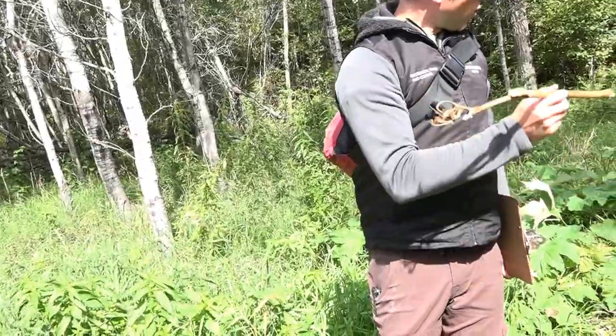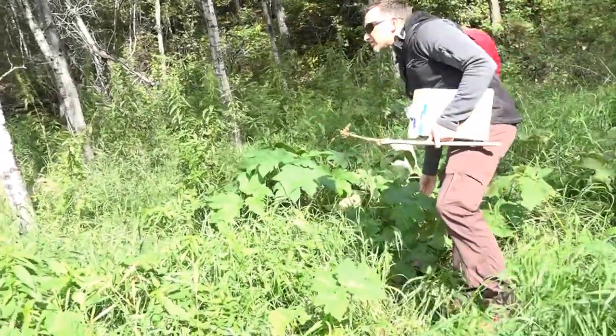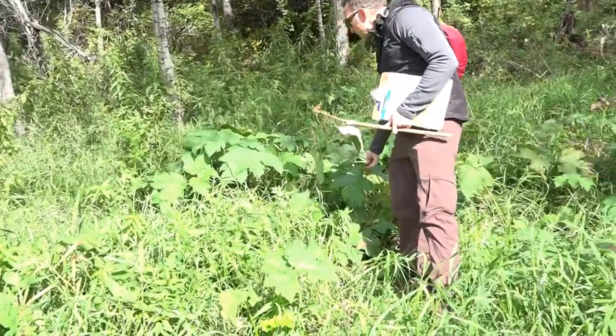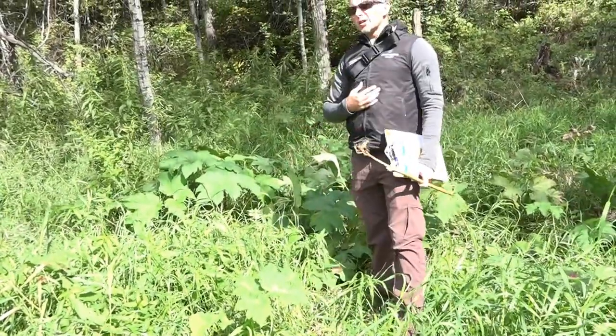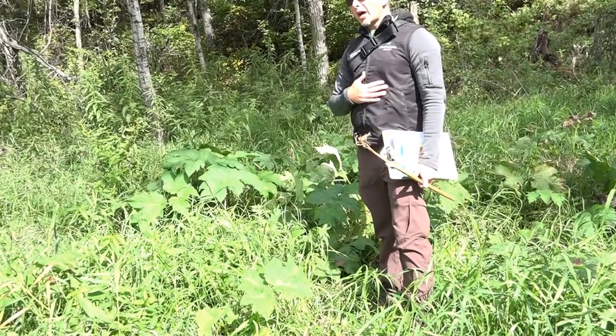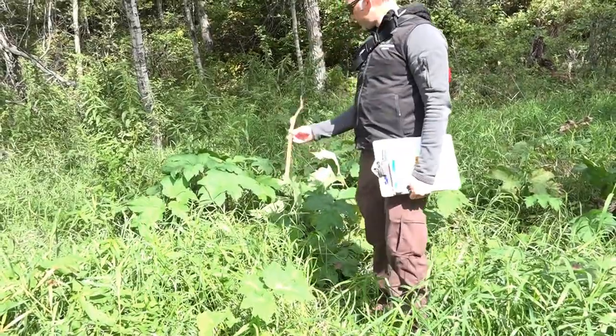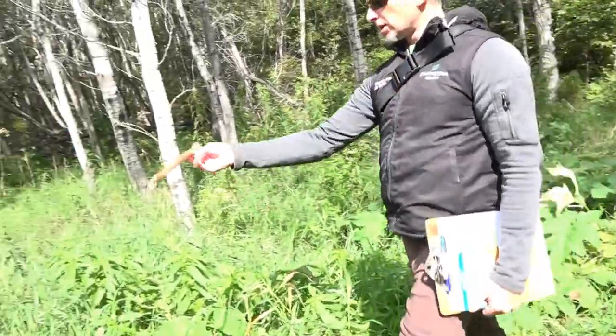That's cow parsnip. One cool thing - this plant is edible, you can eat the leaves of it. The leaves are really good for digestion problems. If you have a sore stomach or diarrhea, you can eat the leaves on this one. That's cow parsnip.